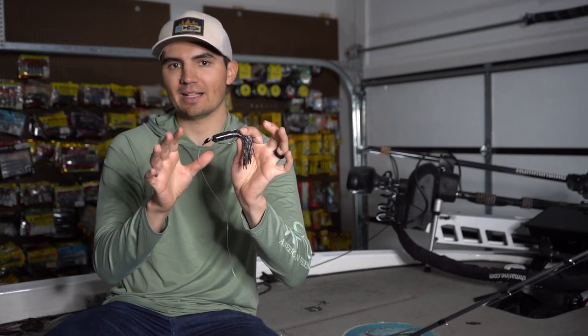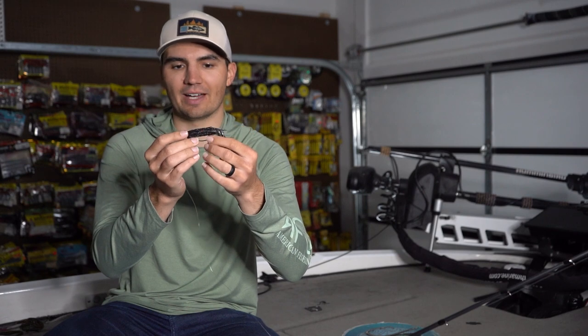The thing about a tube is it's a little bit tricky to actually rig and set up because there's a lot of ways you can modify it, and there's also some things you have to do to it to increase your hookup ratio. A lot of guys that have tried throwing flipping tubes struggle to actually get fish in the boat on this bait. It may only have a 50% landing ratio, where on my tubes I normally have about a 90 to 95% landing ratio because of all the little modifications I do.